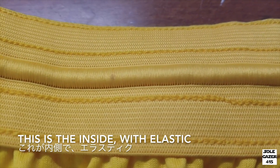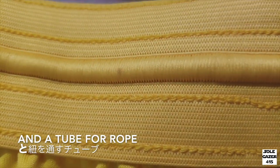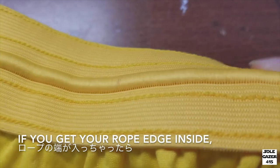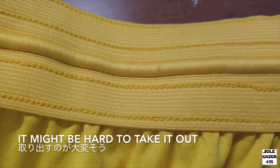This is the inside part with the elastic and the space for a rope. The rope area is very tight, so if you do get your rope inside, it might be very difficult to take it out.